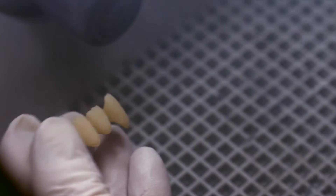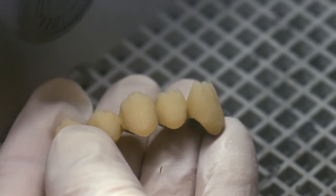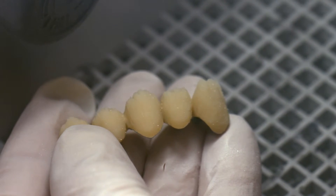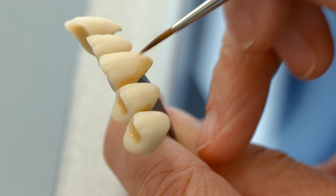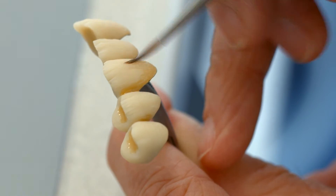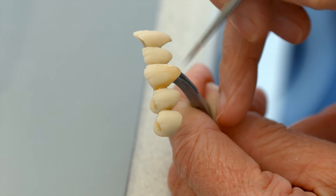Carefully sandblast the areas to be built up with 80 to 100 micron aluminum oxide at maximum 1 bar pressure. You may then characterize the bridge with suitable SR-NEXCO stains and SR-NEXCO effect materials. The dentin surface does not have to be pre-treated.